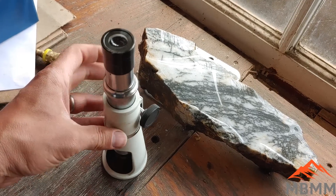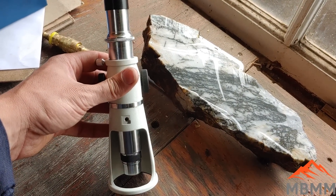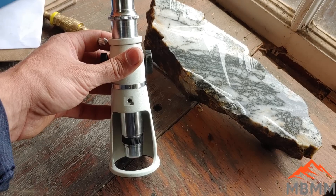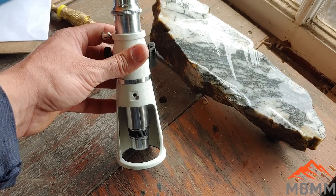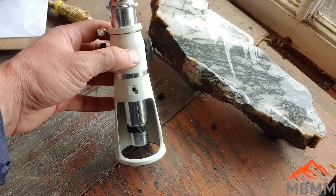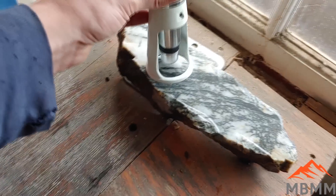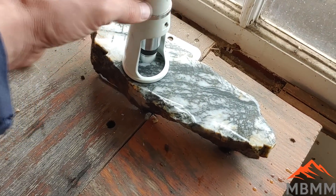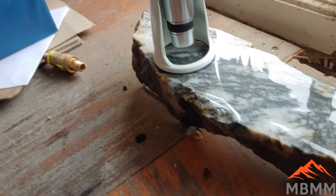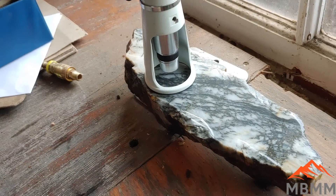Here's the little microscope we're going to be using. It has a bunch of different power lenses but we're going to use the 10-power. When we look down through it you'll see some dashes, and each one of those dashes is 50 microns, so it'll give you kind of a scale. It has a flat bottom so you can set it right up on the thing you're looking at, focus it, and get a really nice clear view of your rocks and samples.